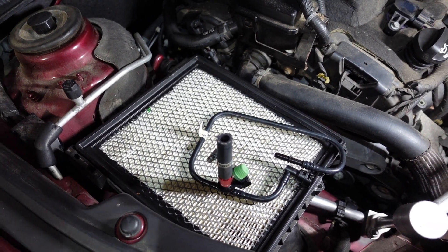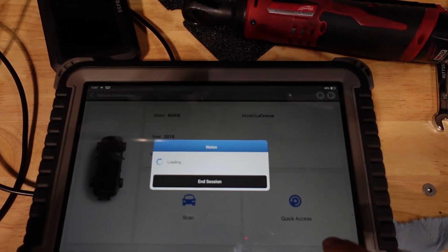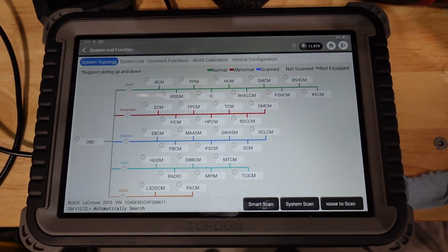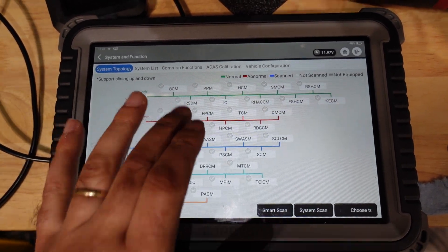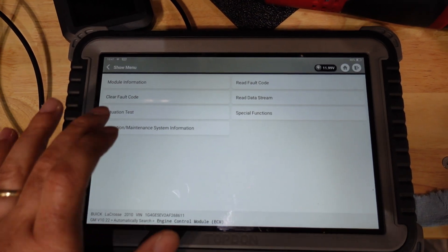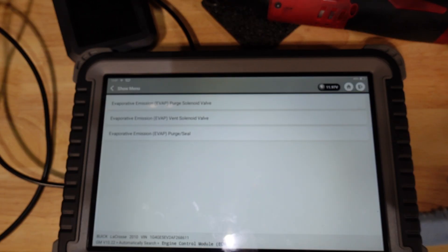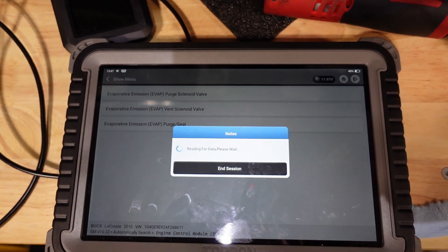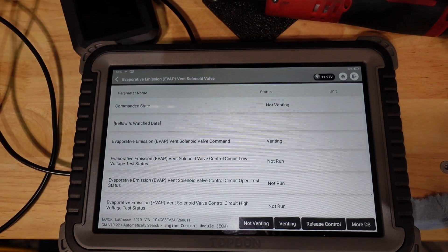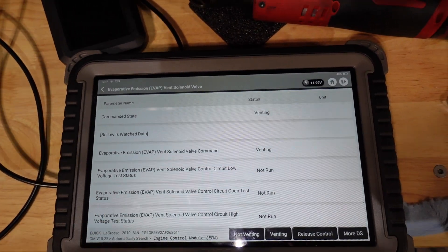First thing I'm going to do is access the EVAP system and open the vent valve to make sure smoke gets all the way through the system. We go to ECM, two-wheel front drive, actuation tests, and we want to do the vent solenoid — close that. I can hear it, so it's venting now.